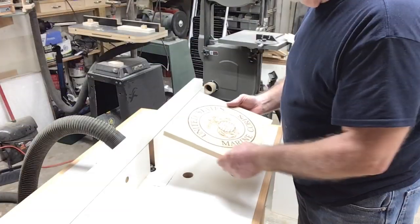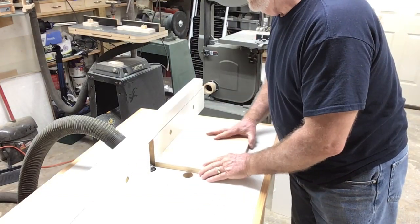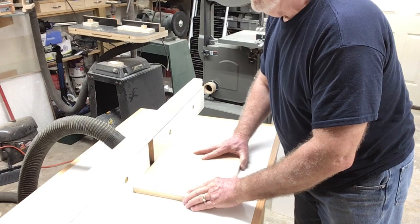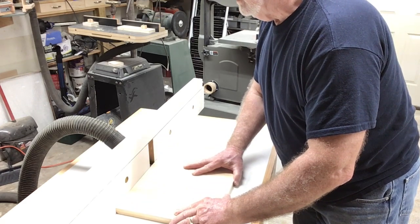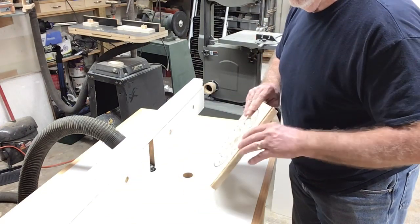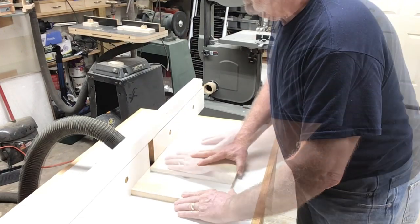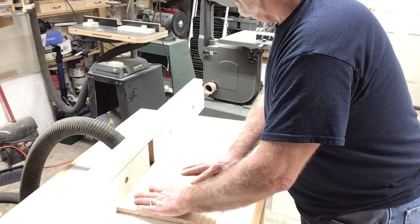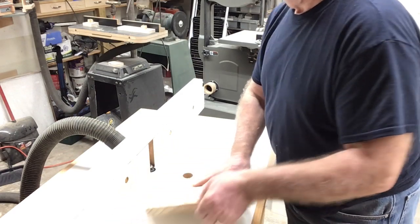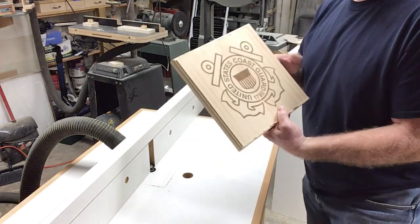Now that all of the engraving is done from the logos itself, it's time to go ahead and put the decorative edge on. I'm just using a round-over bit to be able to do this. The best thing to do is always do the end grain first. Once you have the end grain done, then you can do the other direction — that helps to prevent tear out. I find it a lot easier to put the edge on at the router table rather than trying to do a setup on the CNC machine. The only thing I'll need to do is come back and sand the edge; this bit is starting to get a little dull.